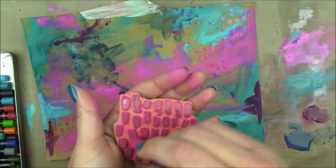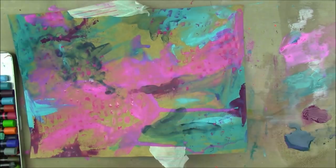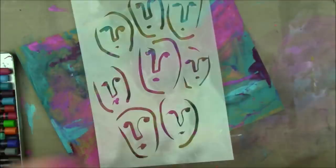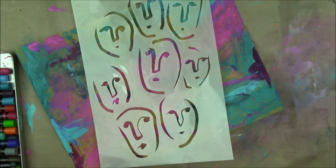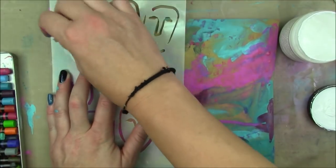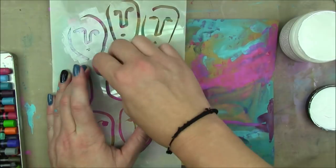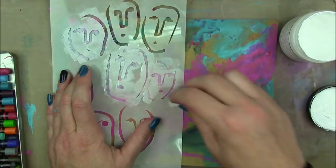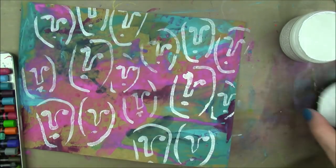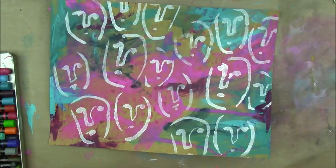I'm taking a mark-making kind of stamp also by Dina Wakely and some magenta scribble stick and applying that all over my page. I take the scribble stick, spray the stamp once, twice, maybe three times with water from pretty far away, and then go over the stamp with the scribble stick and press the stamp several times into my paper. You get a different look each time depending on how much water is left on the stamp.